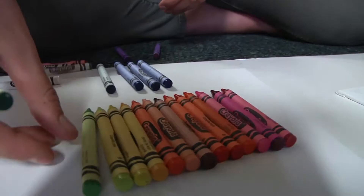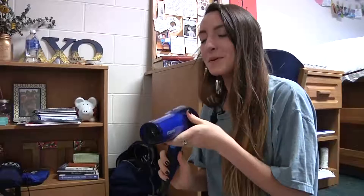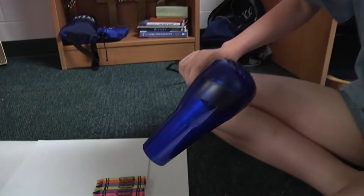Can I do it in a rainbow fashion? Do whatever you want — you can do rainbow. We'll glue them all the way across in a line, then put a blow dryer on them and the wax will melt all the way down the side. Put it on the hottest temperature with the lowest speed. If you put it on too high a speed, you will have wax everywhere.